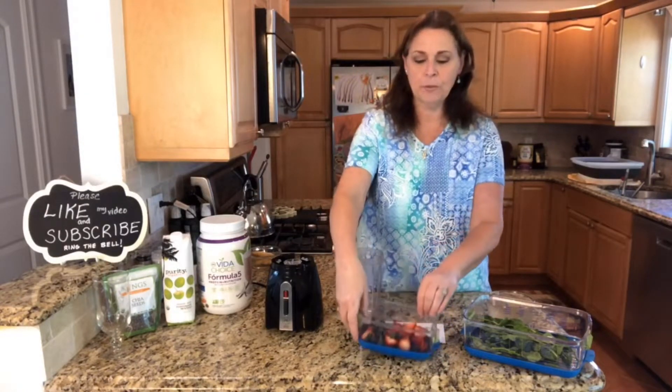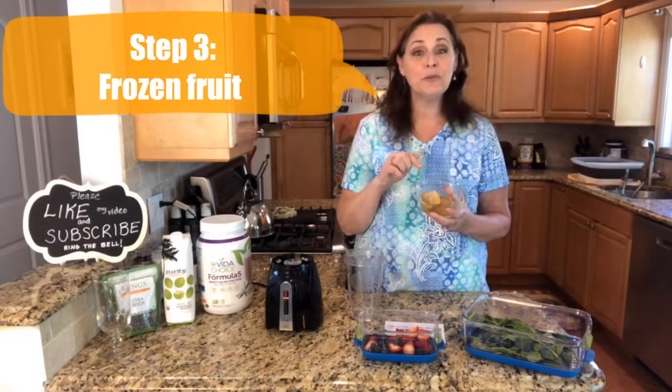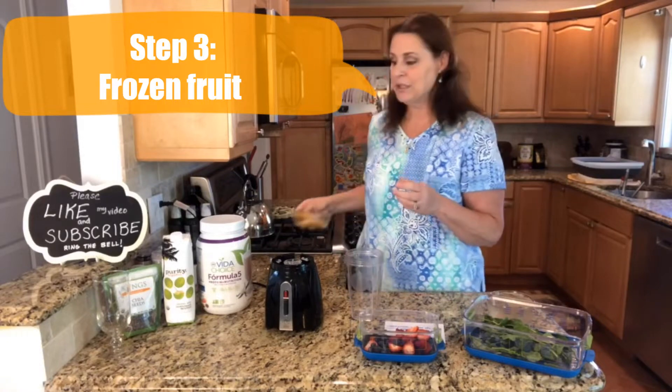Then we're going to use our fruits. Today I have strawberries, blueberries, and a frozen banana. If you freeze your fruits ahead of time, they will make your smoothie nice and cold, but you don't have to worry so much about putting ice in there because that's just going to dilute it.